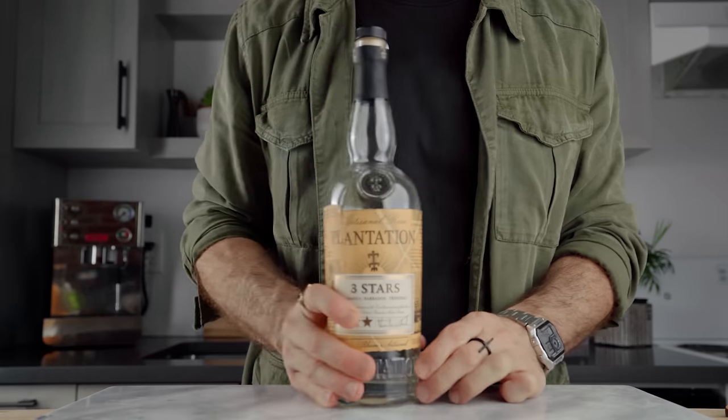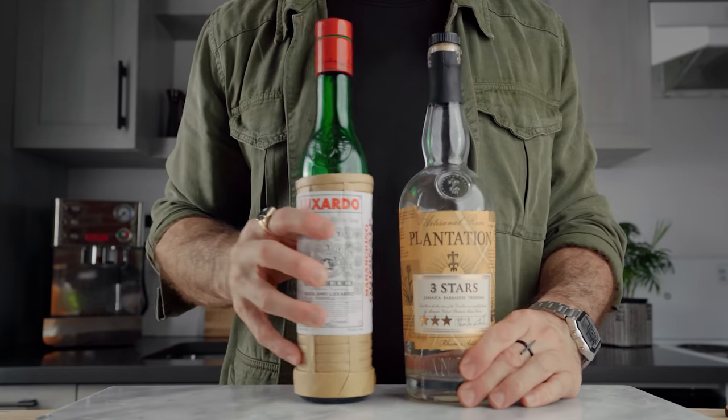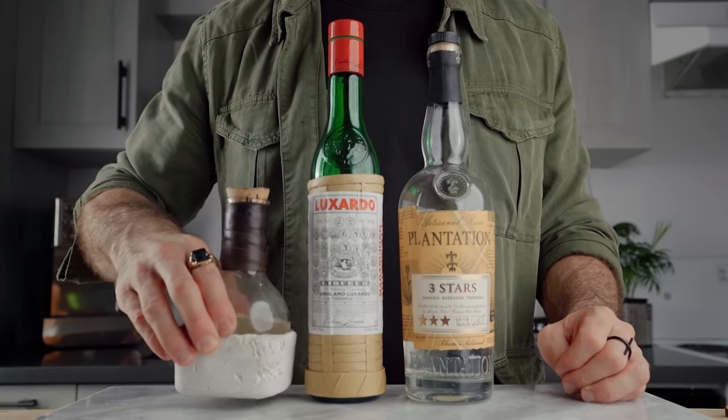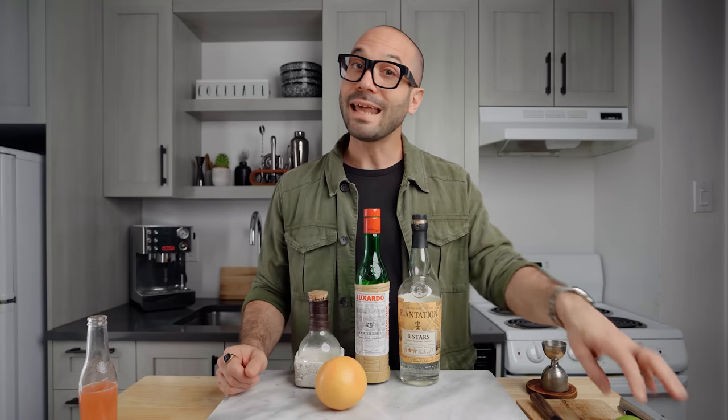Today we're gonna make a Papa Doble special. Here are the ingredients you're gonna need: first, white rum — I'm using Plantation Three Stars, but if you can get Havana Club Three Years, that's even better, that's what the cocktail was originally created with. We're also gonna need maraschino liqueur, simple syrup, grapefruit juice, and lime juice.